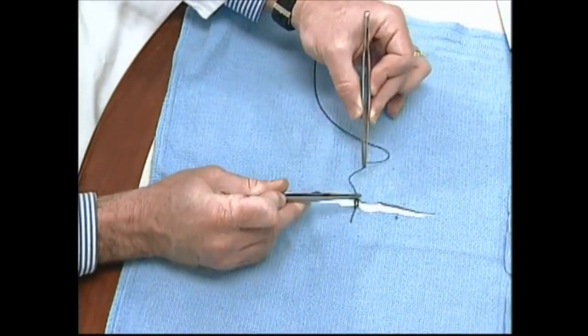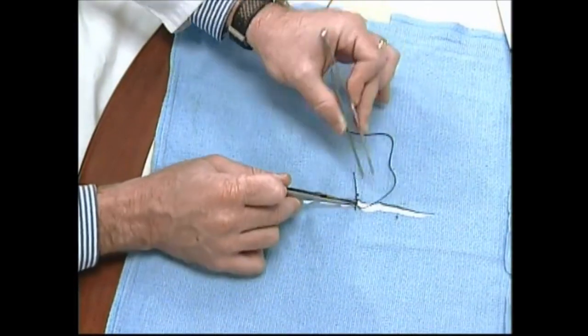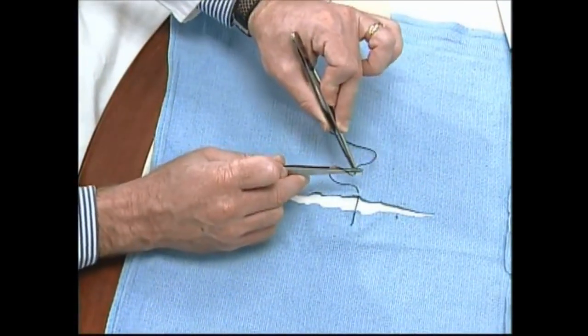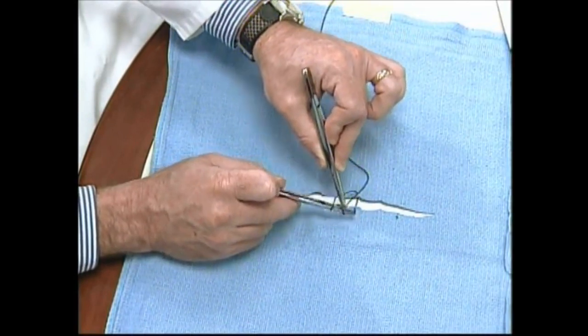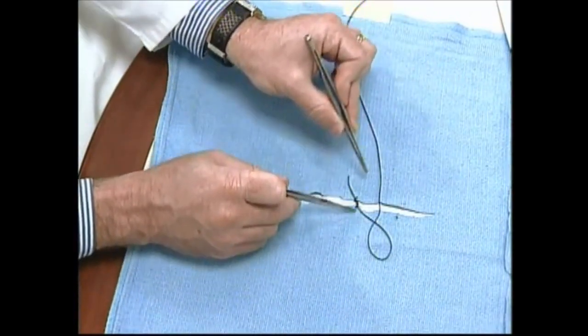The third knot is made in the same manner. If there is tension on the wound edges, the first knot can be made as a surgeon's knot by making a double loop, which will act as a frictional barrier to prevent the edges from spreading apart.